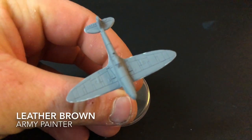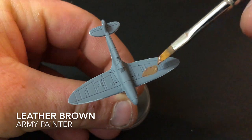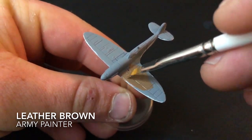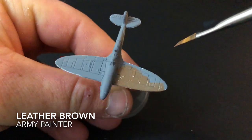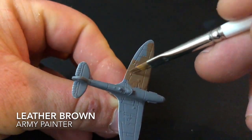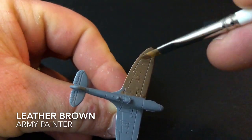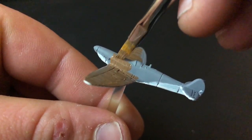The next color you want to get is Leather Brown. Apply this now to the entire top side of your Spitfire. As always, thin it with a few drops of water, but generally it covers in one coat, which is good. Take it extra steady when you match the beige up to the brown, because you don't want to get your beige back out and try to touch up over the brown. A reference photo is always good to have to make sure the lines are right, and once you've done that it's time to move on to the next step.